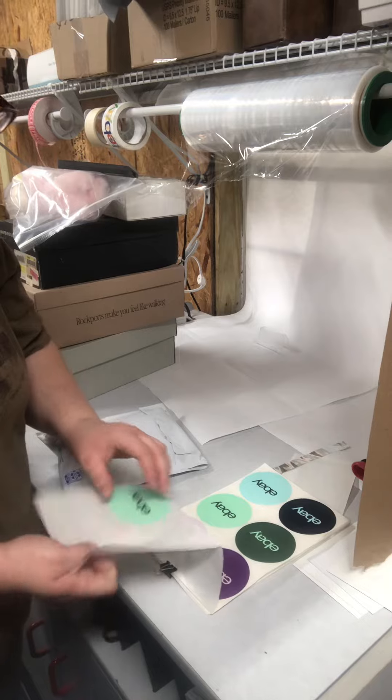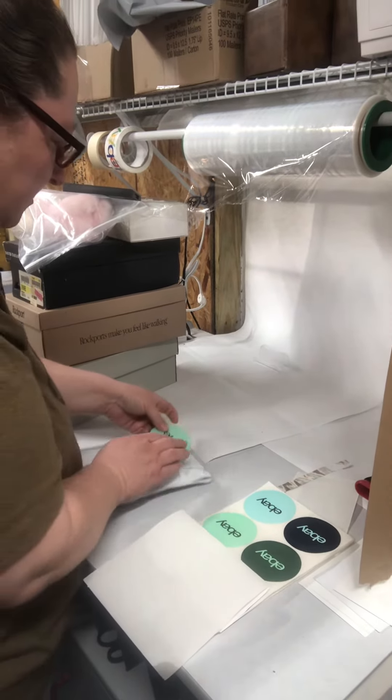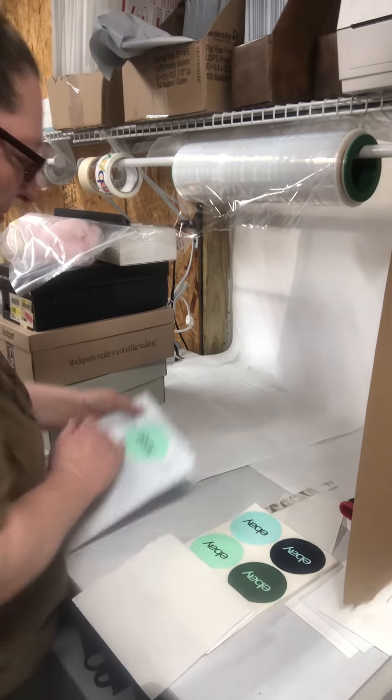Puts that right on the back, and everything's ready to go. That's it. Thank you.